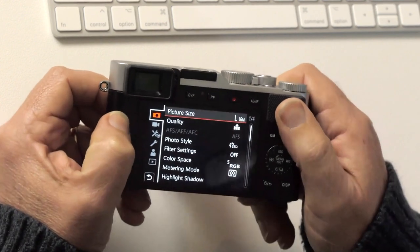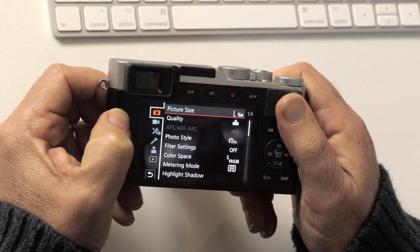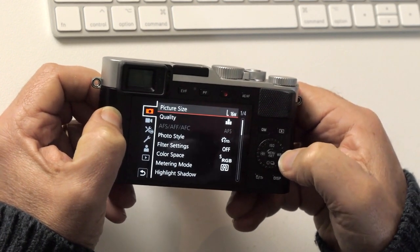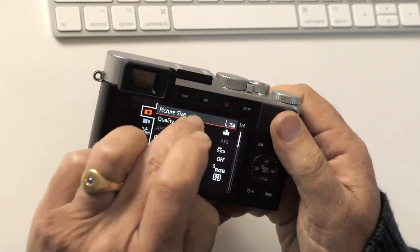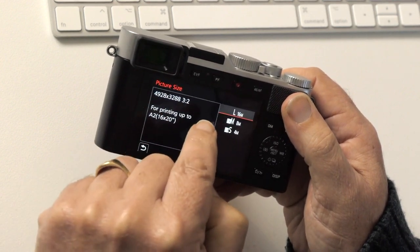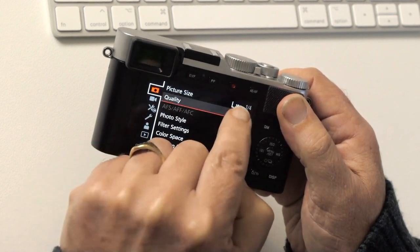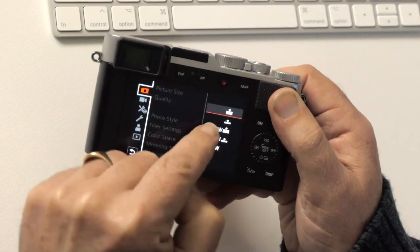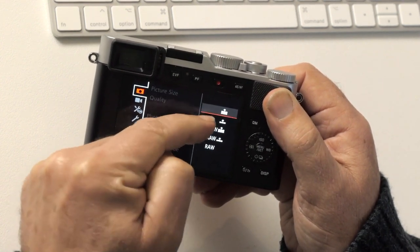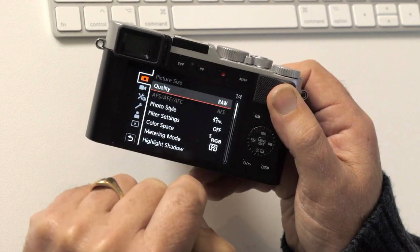I should mention that because I'm shooting RAW almost exclusively, a lot of these settings have no effect on a RAW file, so I'm going to skip past them. First, picture size — set to large, 16 megapixels, for JPEGs. For quality, we have the option of choosing JPEGs, RAW plus JPEG, or RAW only — I'm going to choose RAW and leave it there.